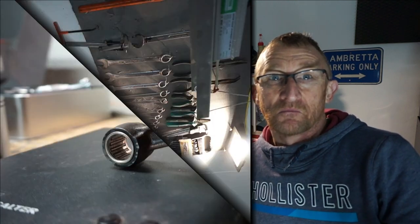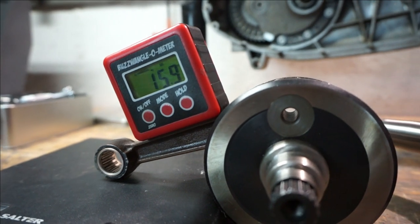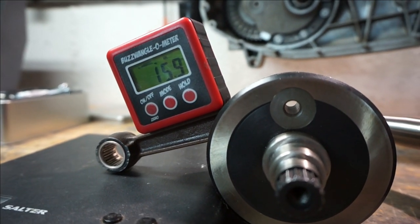Hello there and welcome back to another one of my videos. In this series it's all about cranks, rods and stroke. This episode is all about the Conrod. I know Kickback Garage is going to enjoy this little episode.